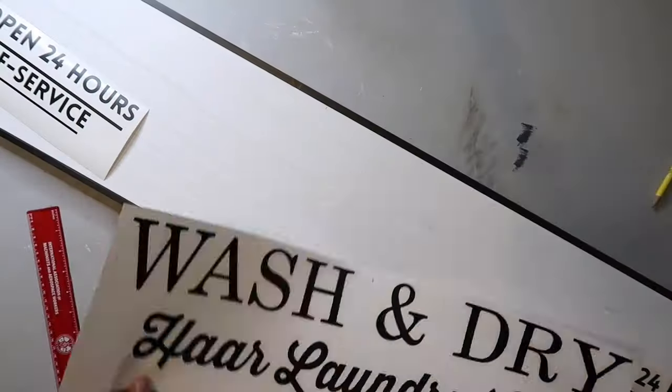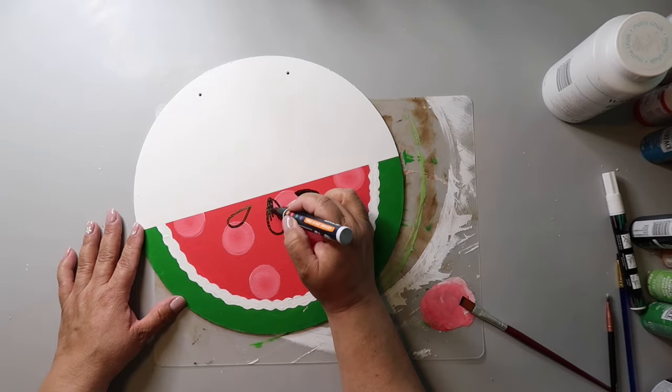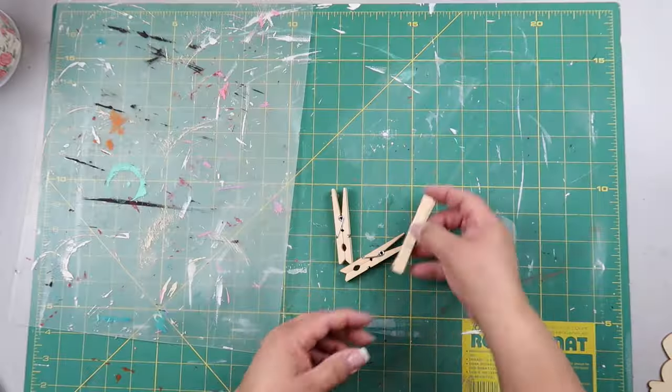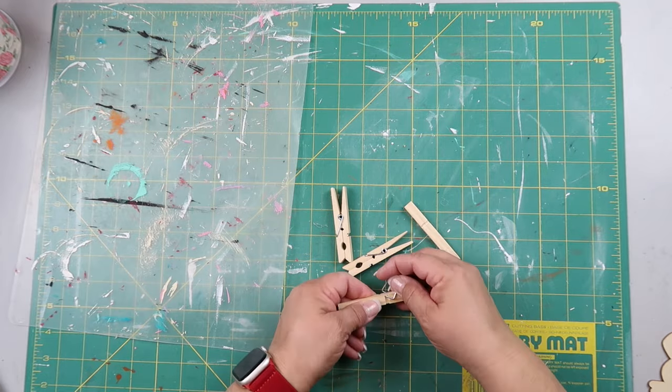Hey y'all, today I'm bringing you 24 carrot Easter spring themed crafts — mostly carrots, some bunnies. These are 24 different crafts, decor ideas, and DIYs that you can make. They're all affordable because they're from Dollar Tree or cardboard. On this channel I love to share easy DIYs and budget home decor. My name is Lisa and this is our gray house.